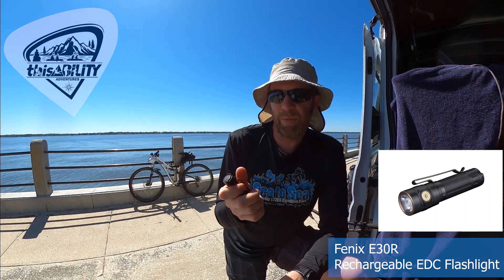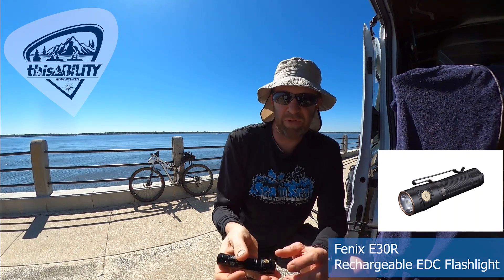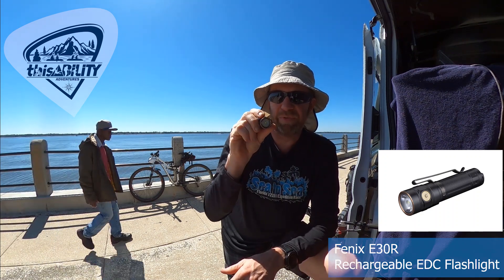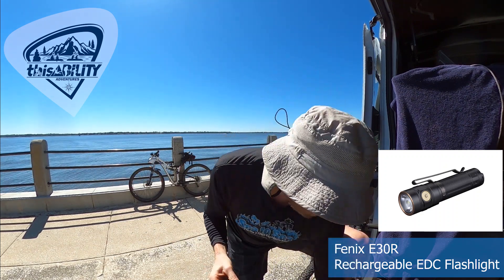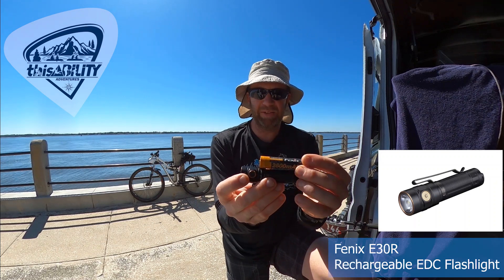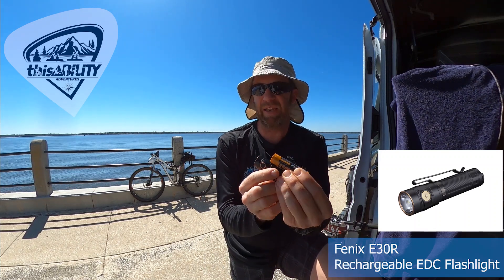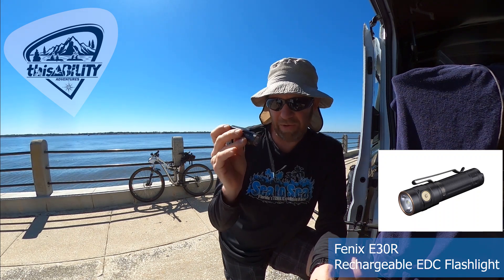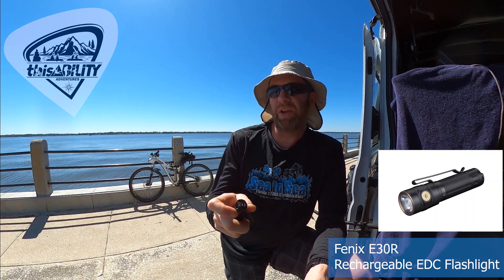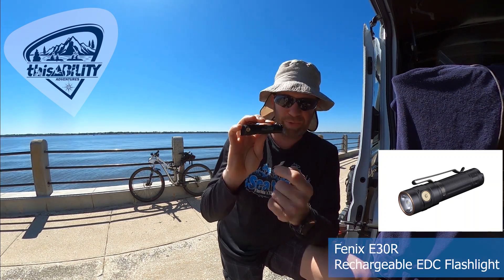The E30R comes in at 1.8 ounces — very light. It doesn't have a thumb switch, so you use the little switch on top, but it's minimal. It's basically an 18650 battery connected to a small lens — as minimal as you can get with a lot of lumens. It puts out 1,600 lumens, has seven modes, and costs about $80. If you buy one, get it engraved with your team name.